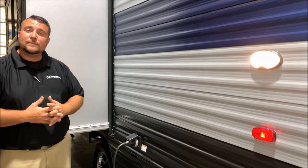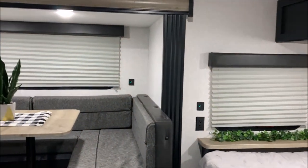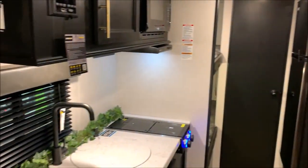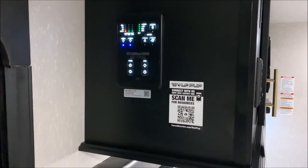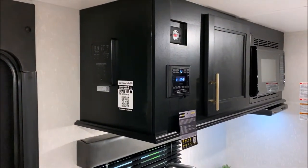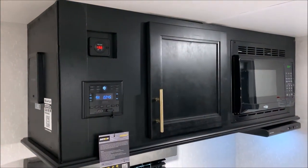That concludes our outside walkthrough of the Wolf Pup 17JG — now we'll head to the inside. As we head inside you'll notice this slide out creates a lot of extra room. We can sleep a lot of people and it's really a well thought out camper and floor plan. We'll get started right inside the door here. We have your main control panel which is where you can check your tanks, battery level, turn the lights on and off, run the slide room in and out, as well as your awning — and that is on a motion sensor so it will light up as you get close to it. In the kitchen area up top with the red numbers we have your volt meter since we have the juice pack.